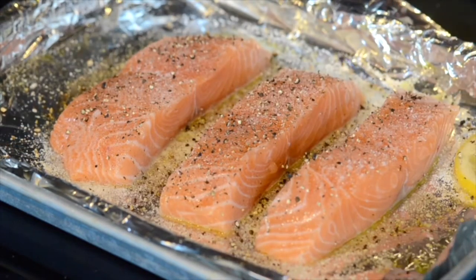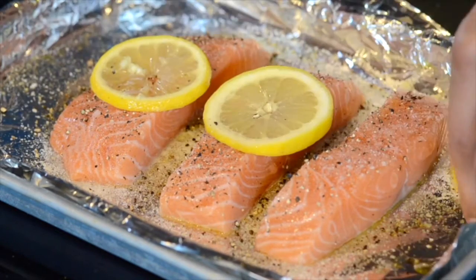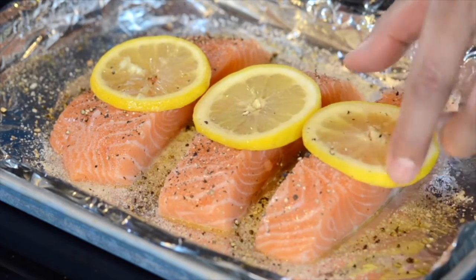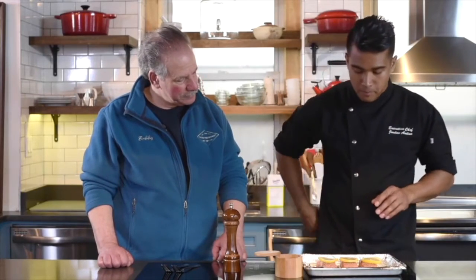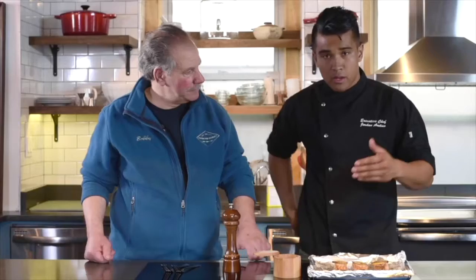First we're going to garnish it with a little bit of salt, pepper, and lemon. Placing the lemon slices this way means instead of juicing it, it'll cook straight down into the fish rather than getting harsh liquid over everything. For a piece like this, which is about six ounces, we're going to put it in the oven at 375 degrees for about six to eight minutes. As you can see here, what we initially did was bake it.